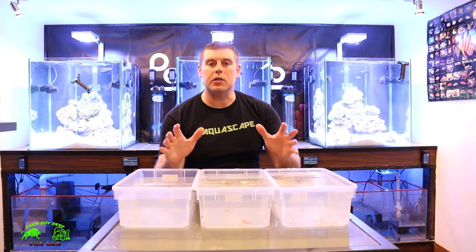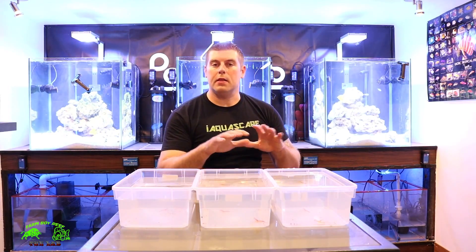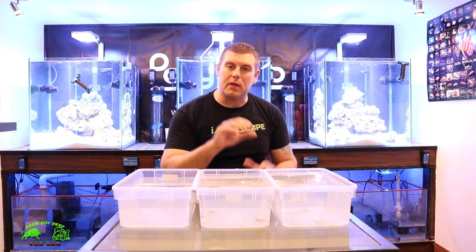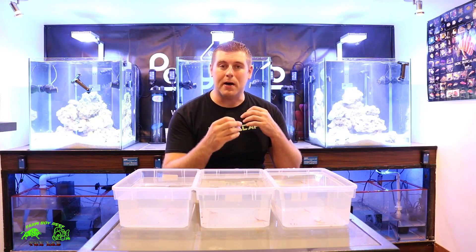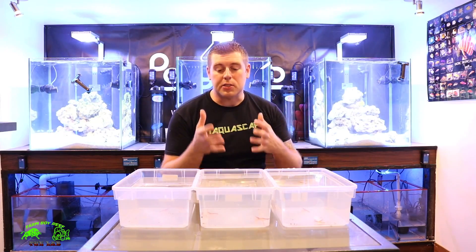Hey farm hands, farmer reefer, welcome back to the lab. We have another great episode. What I've got in front of me is a cleaner shrimp — the red skunk cleaner shrimp. These are a great addition for your tank; they're like the medic of the ocean. What they'll do is set up shop in your tank, and just like in the wild, fish will come up and they'll even go inside the fish's mouth to pick out any parasites or dead tissue.